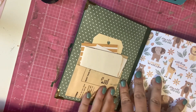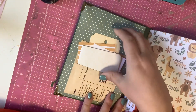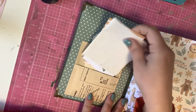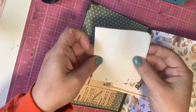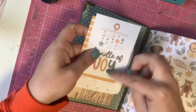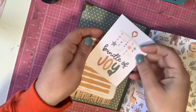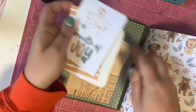I took out one of the sewing patterns, cut it apart, and made a pocket out of it. In the pocket I have just a little notebook so maybe they can capture a little bit about the birth. I have some cut-aparts that can definitely fit three by four photos, and then I have a tag.